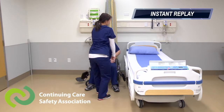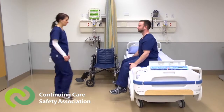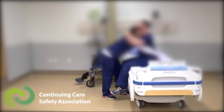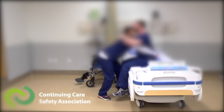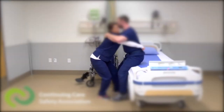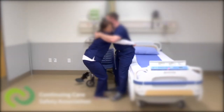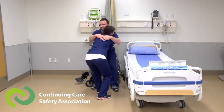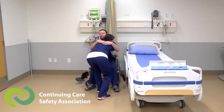Let's take a closer look. In this demonstration there are three primary concerns. First, the resident's feet are not firmly planted on the floor at the start. Two, the resident's hands are placed around the worker. And three, the worker bends at the waist when helping the resident up and down. These three things increase the risk of injury for both the worker and the resident.